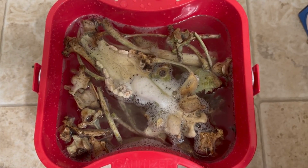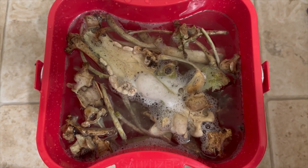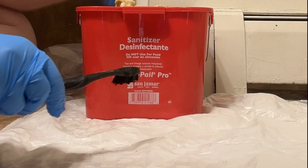Look at it bubble! After two to three days of soaking, I like to drain my bones using a strainer, particularly if there are any smaller bones, followed by a nice rinse with water.